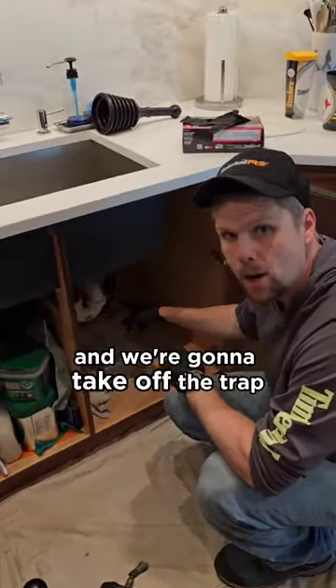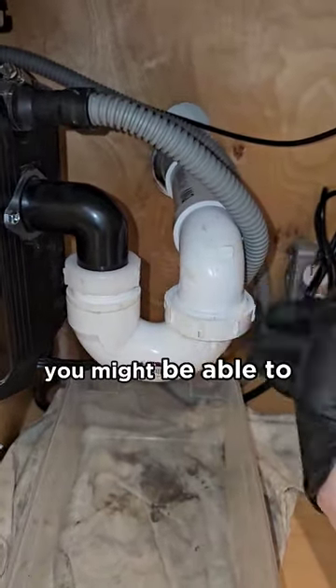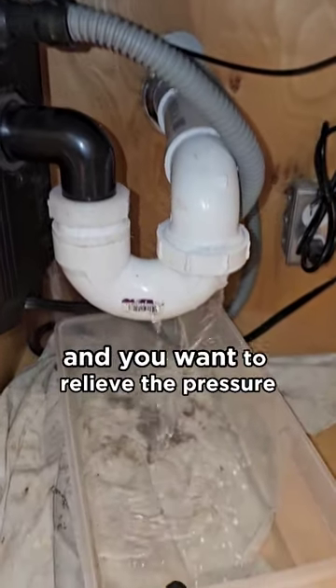We're going to go underneath and take off the trap. Your trap is secured by two nuts here. If it's a plastic one, you might be able to just unscrew them by hand, and you want to relieve the pressure.